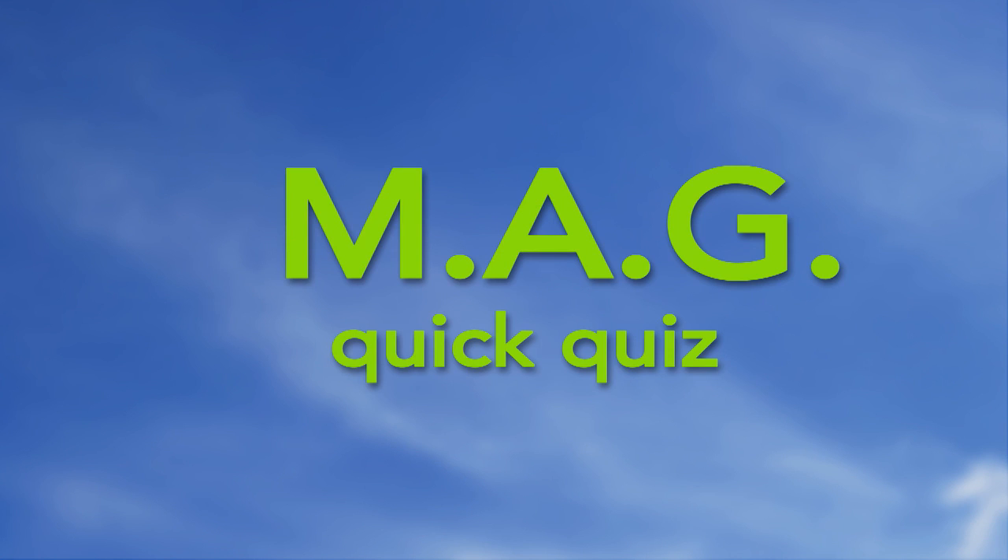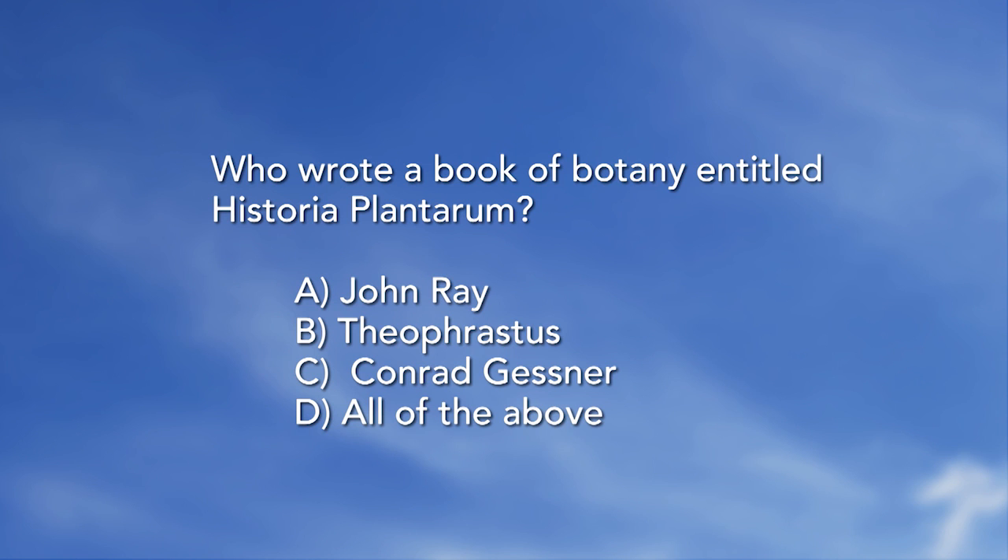We've got a Mid-American Gardener quiz: who wrote a book of botany entitled Historia Plantarum? A: John Ray. B: Theophrastus. C: Conrad Gessner. D: All of the above. The answer is D — all of the above. Each of these authors wrote a notable book of botany centuries apart, each entitled Historia Plantarum. Theophrastus wrote his version in ancient Greece, and it is considered a significant work in the study of plants. A little trick question for you out there in TV land.